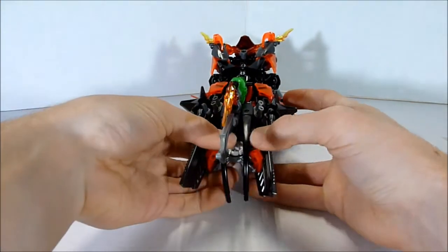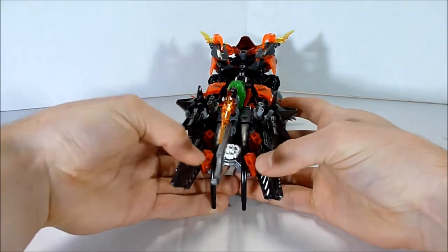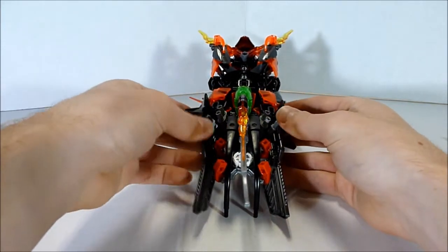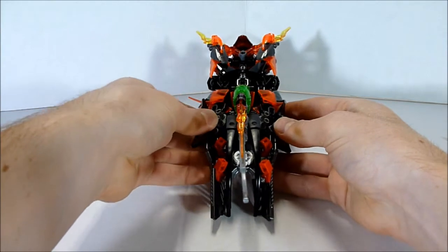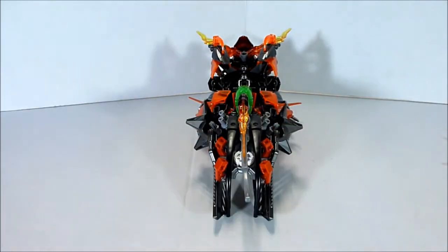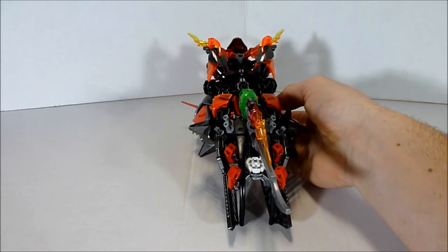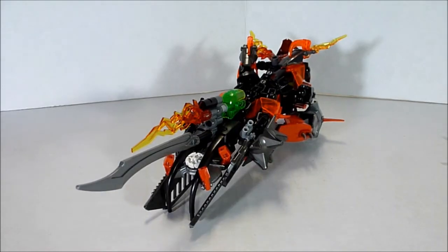Putting these clamps back on here to hold it in place — pushing these in. All right, that looks good. Much better. So I just wanted to show you guys the third mode for Crossfire.